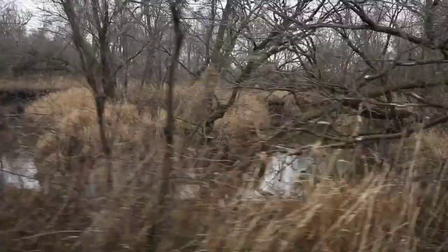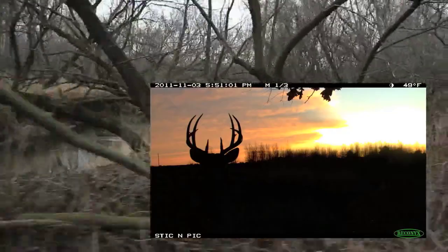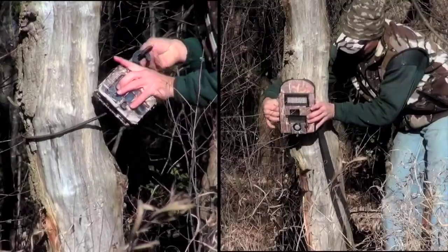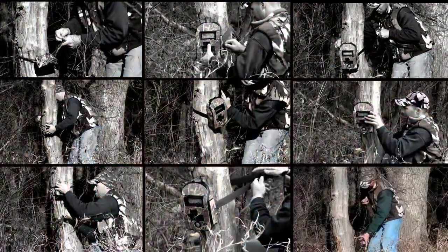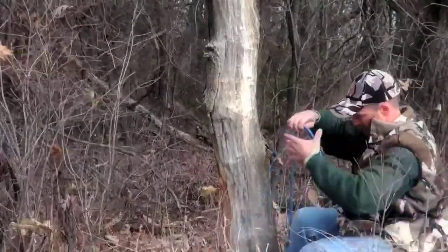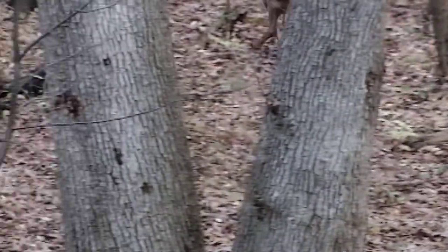We all know how great trail cameras are, but the setup hassles — that's another story. Are you tired of tangling with trees, struggling with bungees and straps, and making enough noise to scare away every deer in a 10-mile radius?